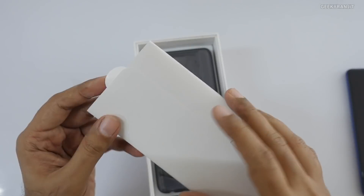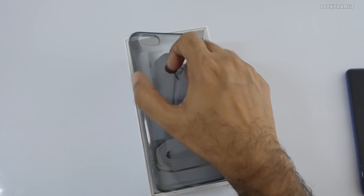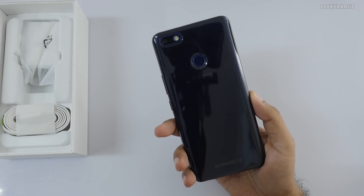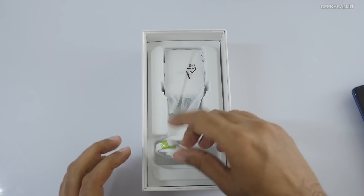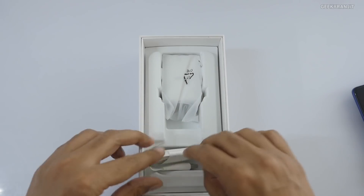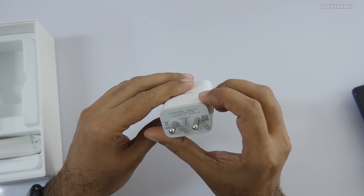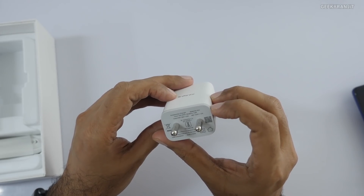Let's see what else we get in the box. We obviously get the SIM ejector tool and some paperwork — a warranty card and related documents. We also get a case, which is a nice inclusion given the glass back design. This is how it will look with the case applied. We also get a flat ribbon-type USB cable. There's no headset included.